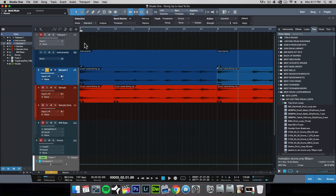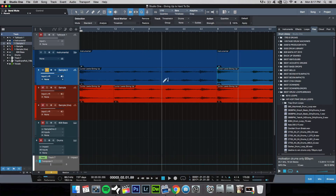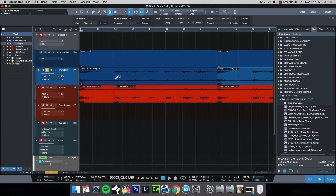Once we've done that, we can go up to the top toolbar and click the bend tool, or you can press 7 on your keyboard for the shortcut. This bend tool allows you to go into whichever portion of the waveform you want — whether it be the beginning of a transient — and move it around. Let me explain by showing you what that means.